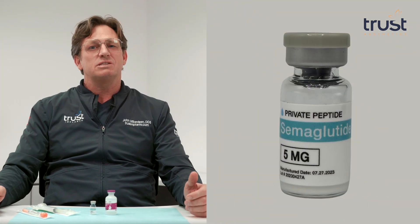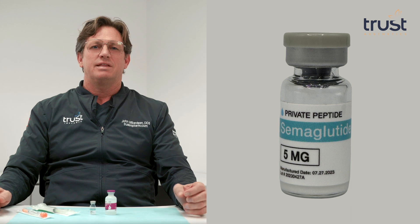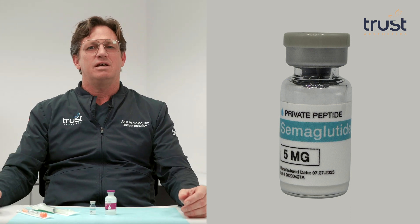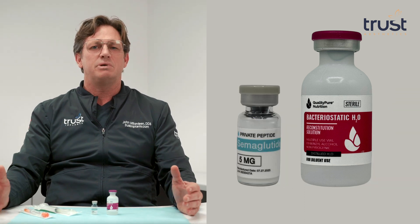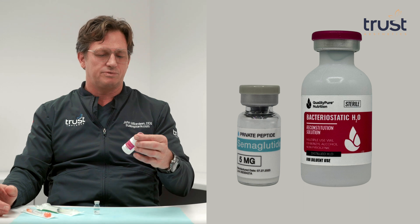Semaglutide is an incretin mimetic glucagon-like peptide 1 receptor agonist that enhances insulin secretion and suppresses appetite. It comes as a powder that requires mixing with sterile bacteriostatic water before injection. The goal is to empower you to mix semaglutide properly and confidently at home.